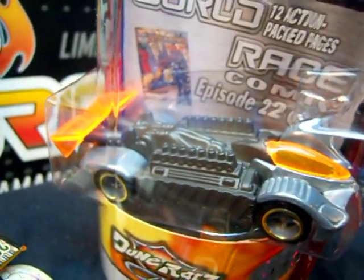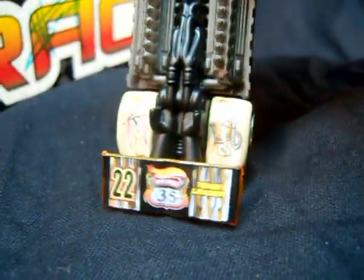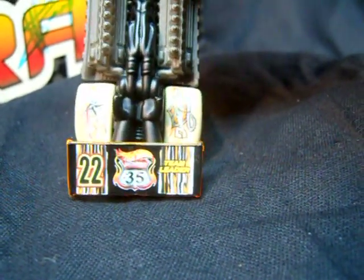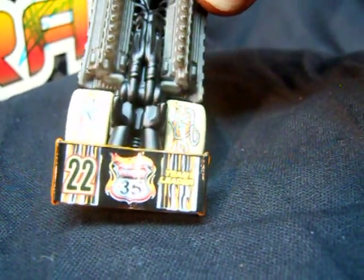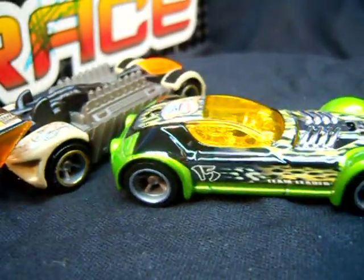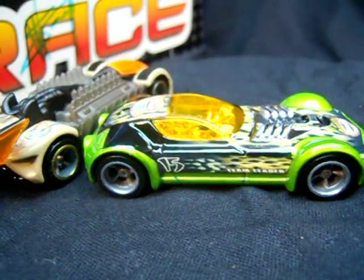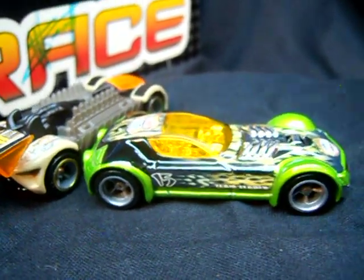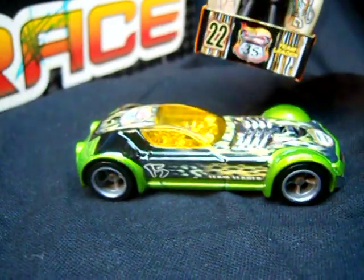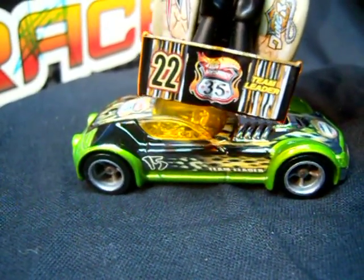There's no graphics at all on the ZAMAC version. But when I look at the regular graphics, I never noticed this before — you see how it says 'Team Leader' on the fin there on Crazy 8's, and on Ballistics it says 'Team Leader' right here on the side. How come these are the only two out of the five team leaders that say 'Team Leader' on the side? If you guys watch the show, let me know.